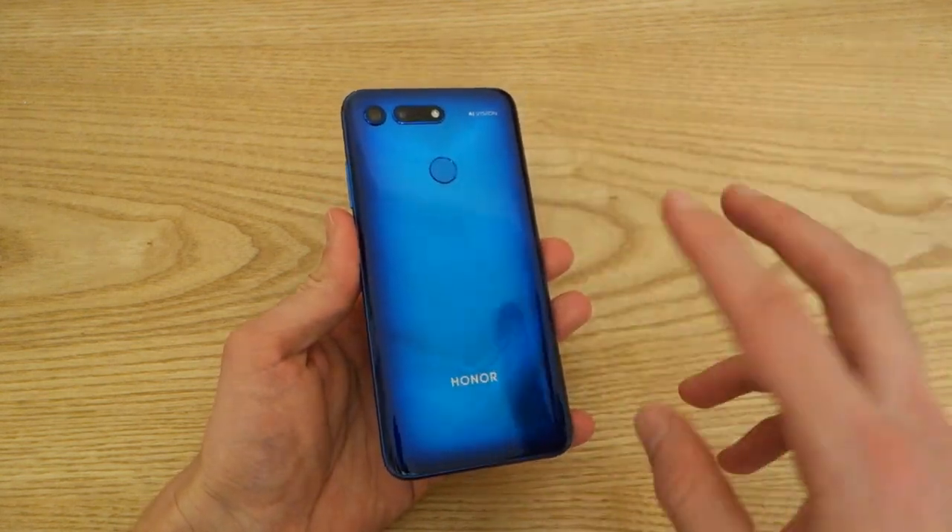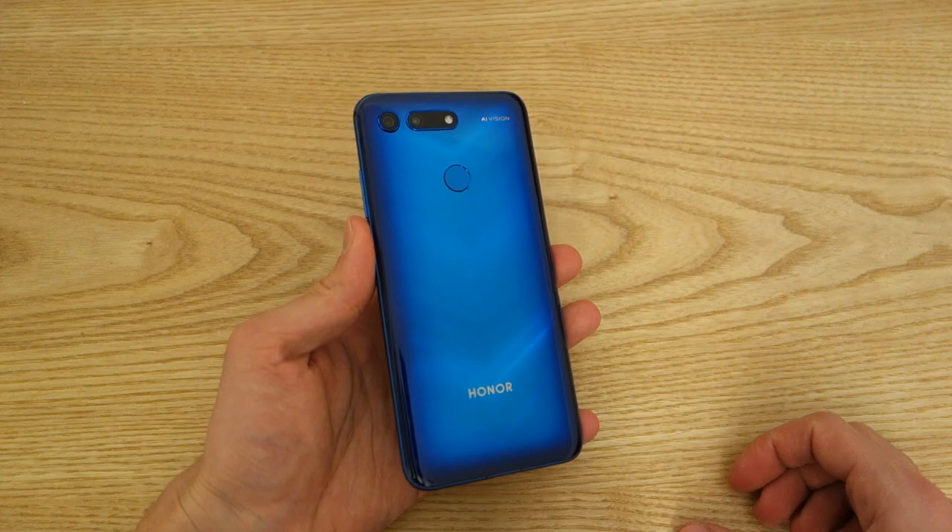That said, Honor did say it is waterproof, but I wouldn't chuck it in a pool if I were you.